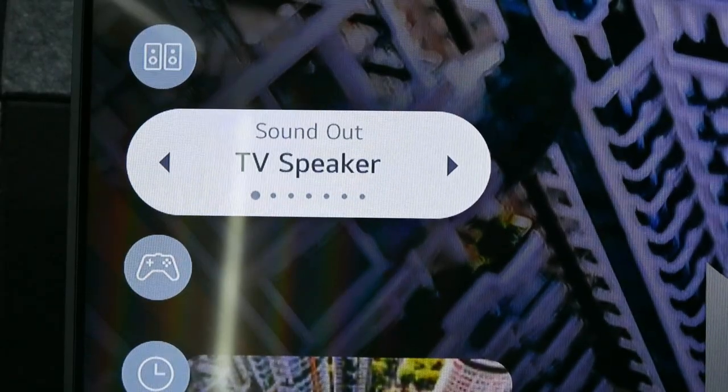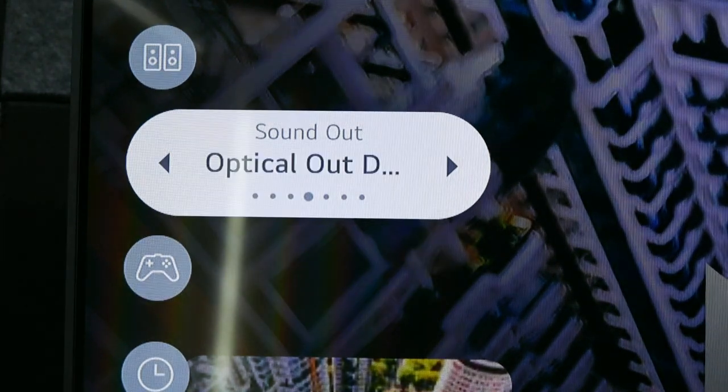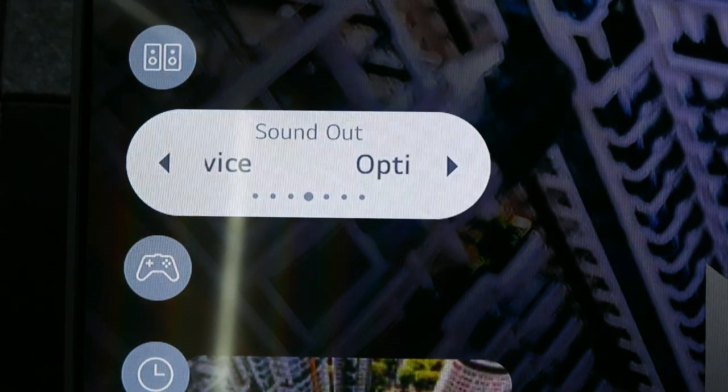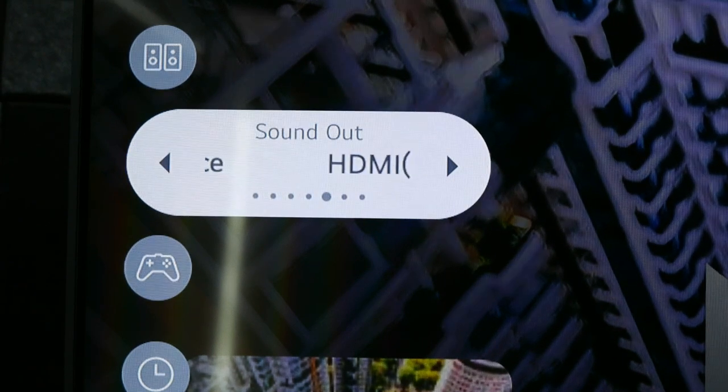If you have connected your soundbar to the TV, make sure you have chosen the correct output for your connection. For optical connections, select optical output device on your TV. For HDMI connections, select HDMI device on your TV.